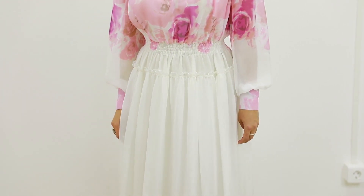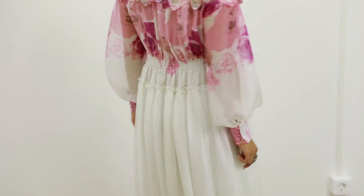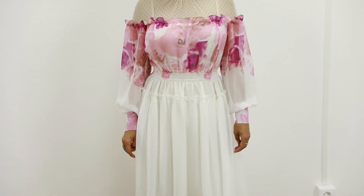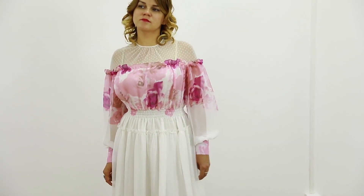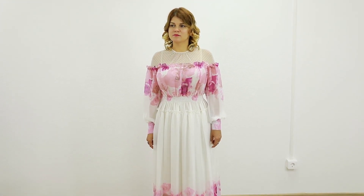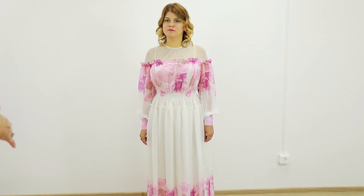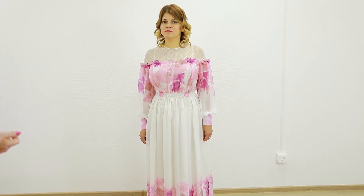I think that this dress is absolutely amazing. It took us a lot of hard work and effort to make it. Now I will put this dress on a table to show you the wrong side. Have a look at the neckline — there is kind of draping on the front.